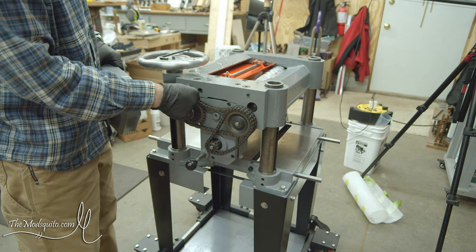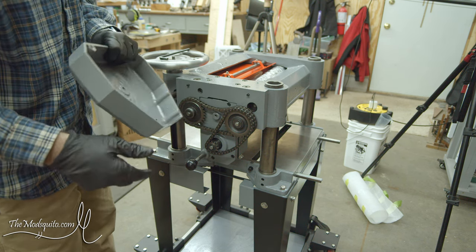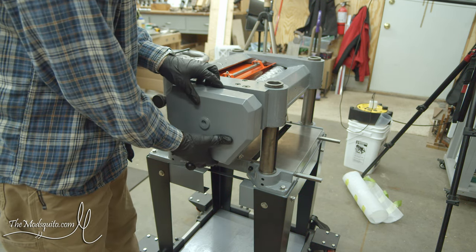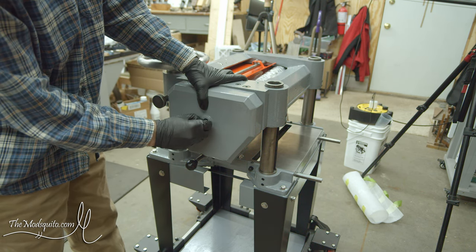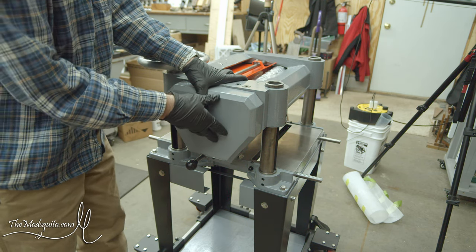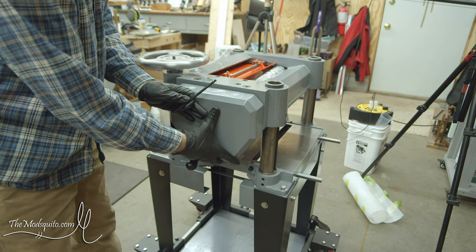I'm going to install the cover first. There are two roll pins - I took them out when I painted and put them back in - one here and one there. There are two locating holes in the top of the casting to help hold it in place, and then one bolt that goes through the middle to actually keep it in place - there's my allen screw.